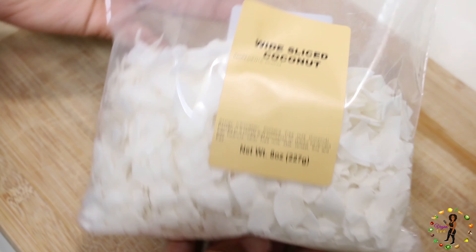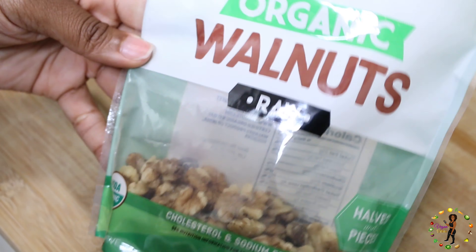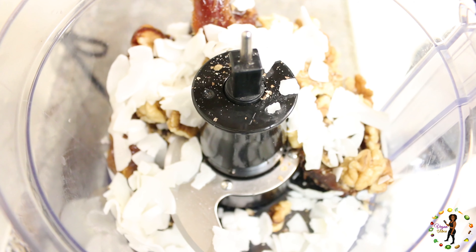Now for the crust ingredients, you'll need one cup of dates, one fourth a cup of sliced coconut, and one cup of almonds.